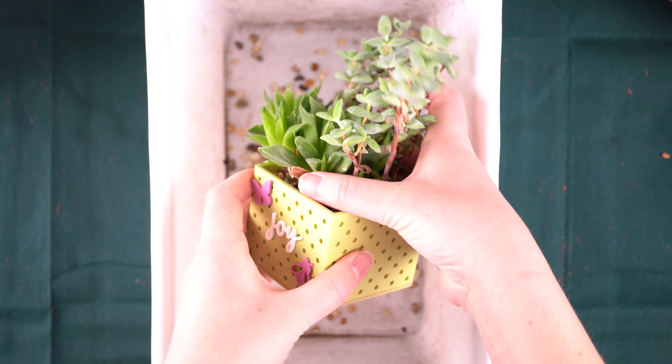I'm just going to loosen the soil off of the roots so that I can take a look at what we've got going on here, and it is going to kind of fall apart a little bit which is to be expected. All right, so we have essentially two plants here — we've got the crassula rupestris and we've got this haworthia.